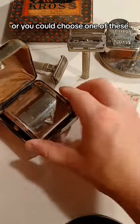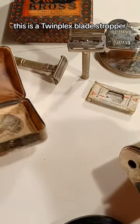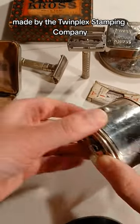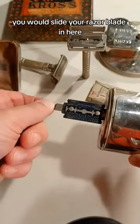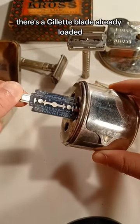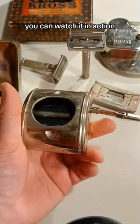Or you could choose one of these. This company is actually still in business. This is a TwinPlex blade stropper made by the TwinPlex Stamping Company. When you tip it, this little arm comes out. You would slide your razor blade in here. There's a Gillette blade already loaded. And if you remove the caps, you can watch it in action.